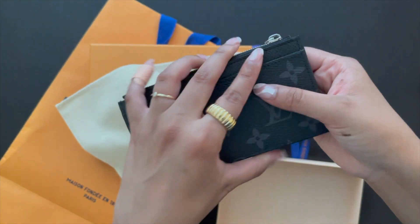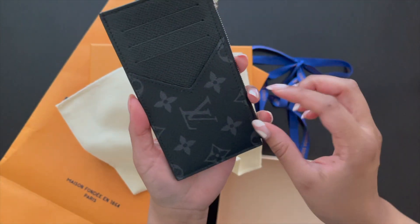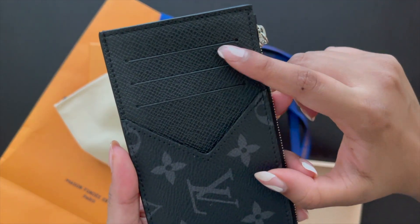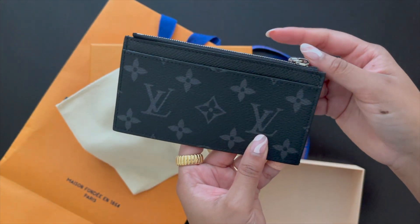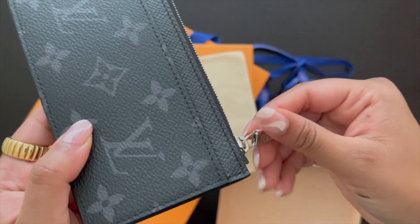So this is the front — it has one card slot here and it's full leather, which I really like. This is the back, which has another card slot here, and then as you guys can see, three more slots here. It's super duper cute.